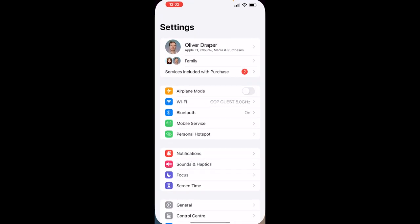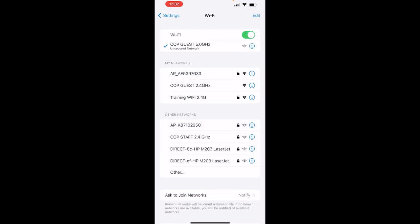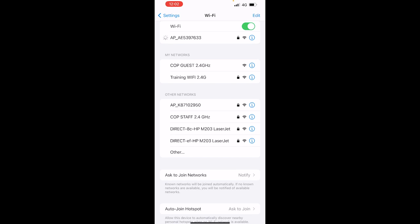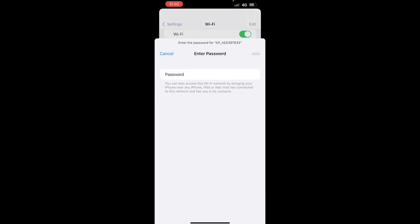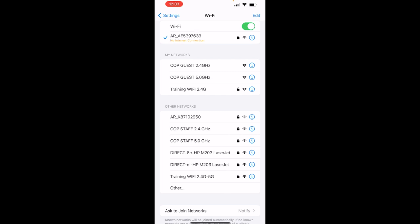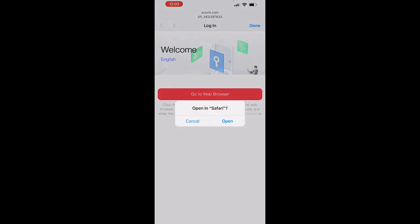On the phone, go to Settings and Wi-Fi and we should see the door station's Wi-Fi access point at the top. Click on it to join. The initial password is the device's serial number without the 'AP underscore' prefix — in this case that's 'AE' followed by the number, which is 5397633. Click join and it will connect to the door station's Wi-Fi access point and then prompt us to go to the web browser to connect to the device.